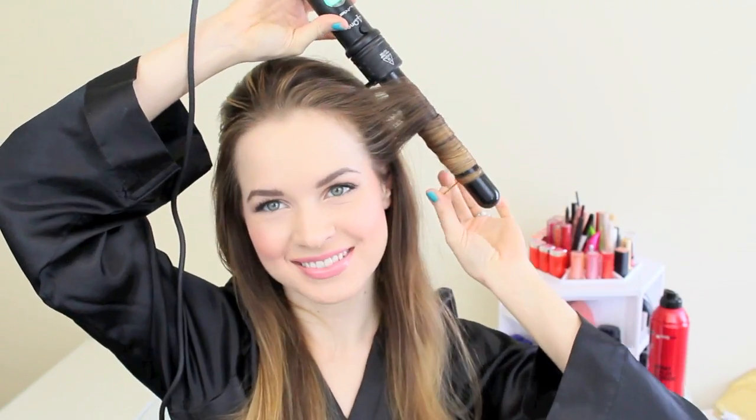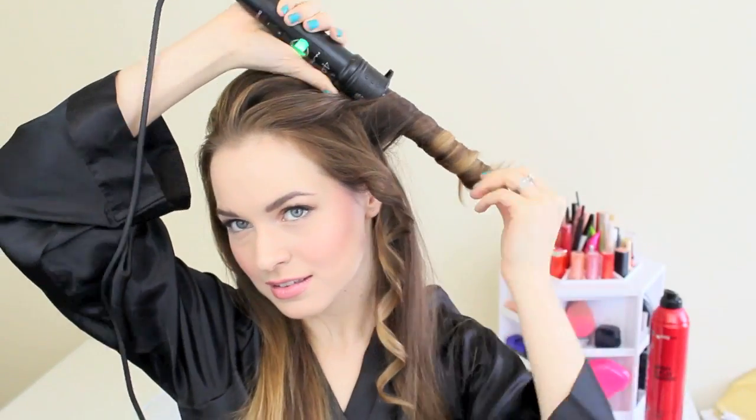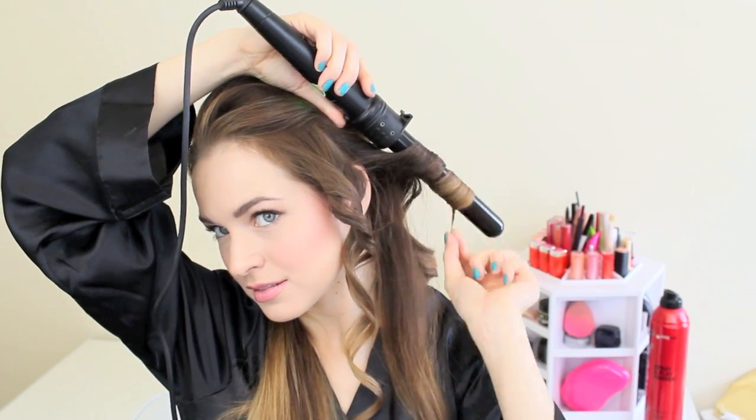Now you're going to curl the hair that's in front of your ears, because it's going to help those twists to look a little bit better and have a little bit more life to them. If you already have curly to wavy hair, you might be able to skip this step, but if you have straight hair like mine, you'll definitely want to curl your hair. I'm using a 1-inch curling iron for this.